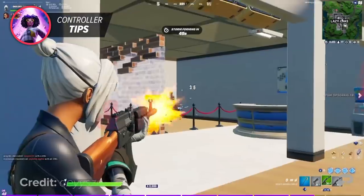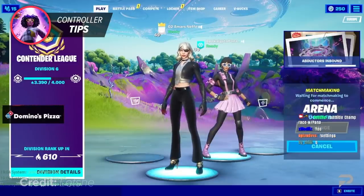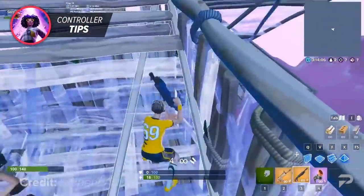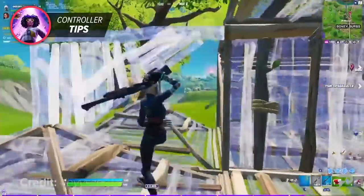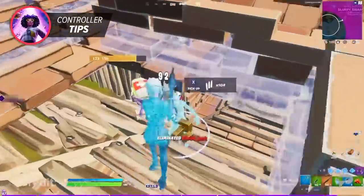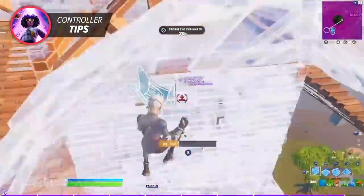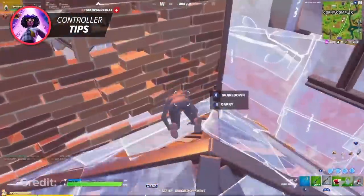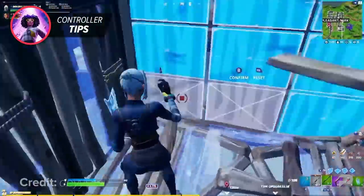Trigger discipline is a super underrated Fortnite skill that cannot be overlooked when looking to become a pro player, especially on controller. The pros use this trick every single time they load into a match. Keyboard and mouse players can do 180 flick shots in less than a tenth of a second, but controller players most of the time can't flick shots as easily or quickly, especially on medium to low sensitivity. This is why controller players must make their shots count — precise shots dealing maximum damage.